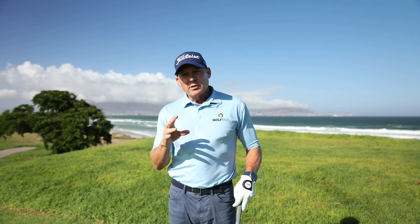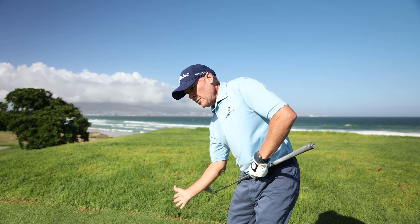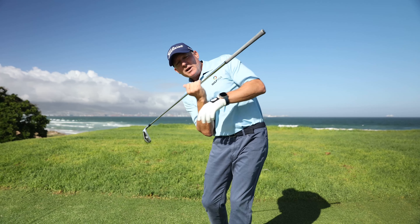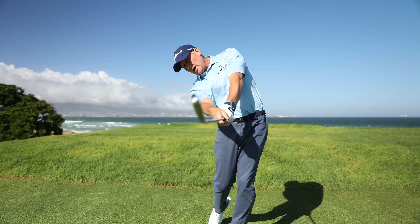Today I'm going to show you a drill that you can hit balls with, which will really help you understand how your body should be through the golf ball, through the impact zone. You want your left hip up, your right hip under, your right shoulder under, your left shoulder up. This allows you to approach the ball on the correct path and swing down the line to the target.